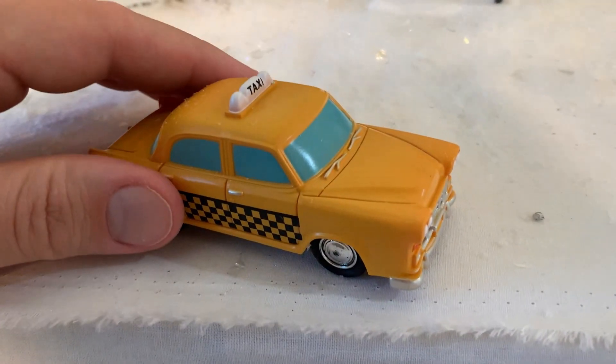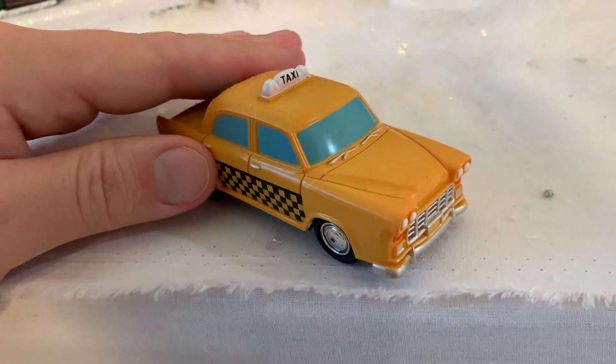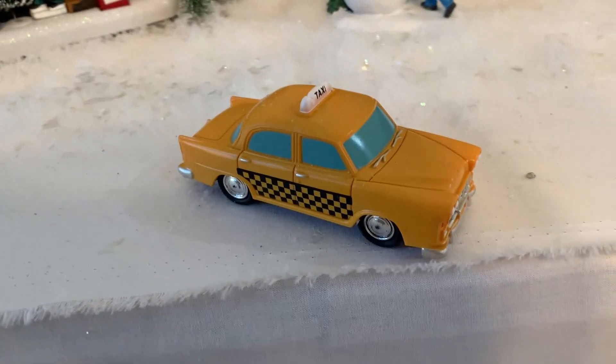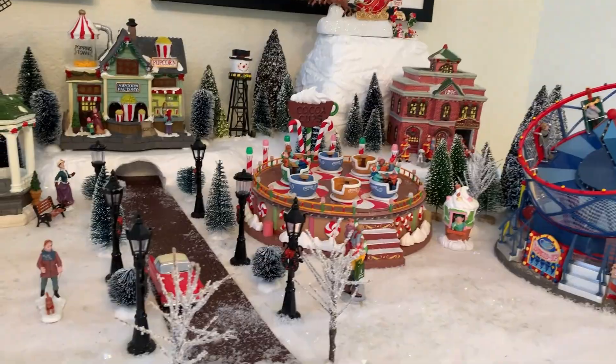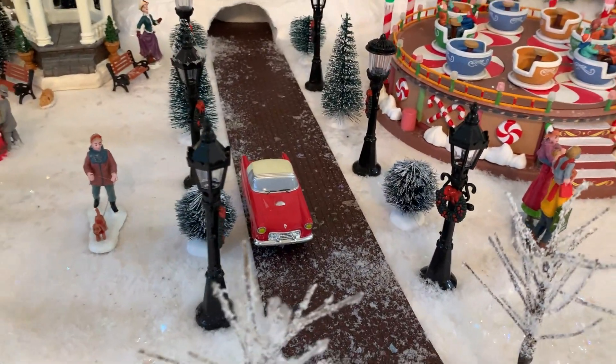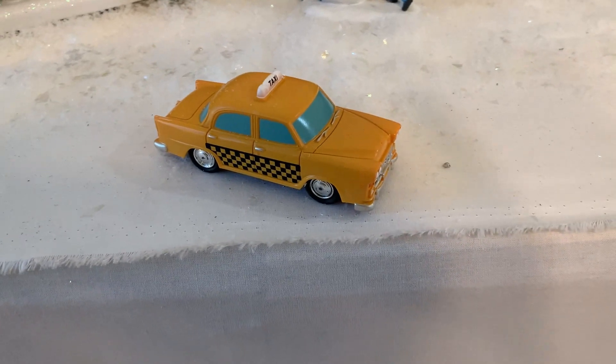What's going on guys? Today I'm going to do a really quick review of this Le Max taxi for a Christmas village. In this video I'm going to tell you everything you need to know about this taxi, including one thing you should know before buying. We got this taxi because we wanted to add a little bit of realism — we have a pretty substantial Christmas village and thought we should add one more, so we got this taxi to go along with it.